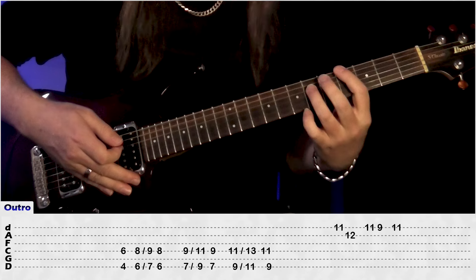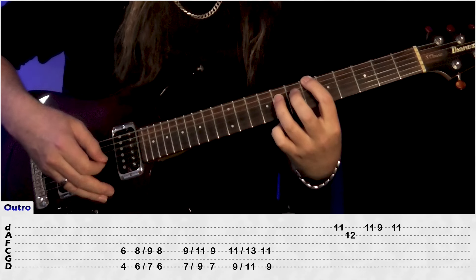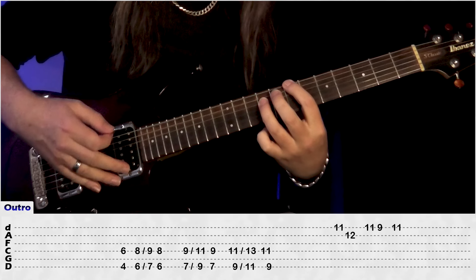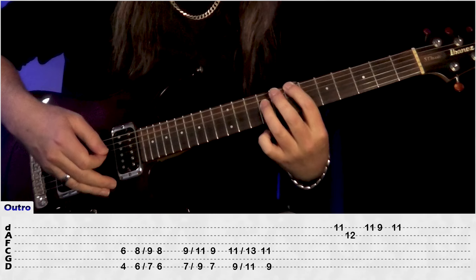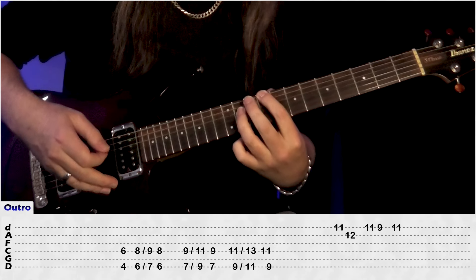So again, we're just doing these octave chords: 4 on the E, 6 on the D, move up to 6 and 8, slide up 1 fret, and then play the 6 and the 8 again, then go to 7 and 9, slide up 2 frets, back to the 7 and 9, and come up to 9 and 11, slide up 2 frets, and back to the 9 and the 11.